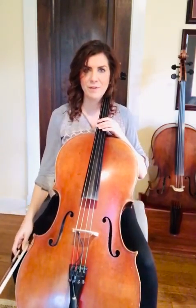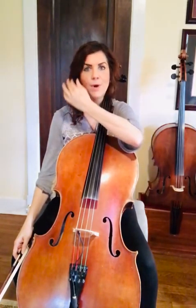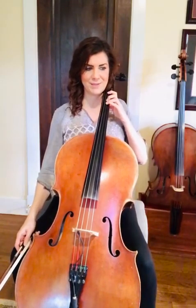All right, feel free to replay that and play along with me so you can match my bowings and also make sure you get those F-sharp accidentals.